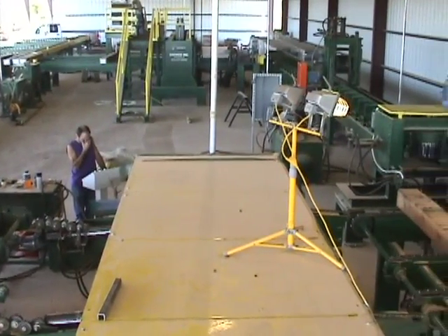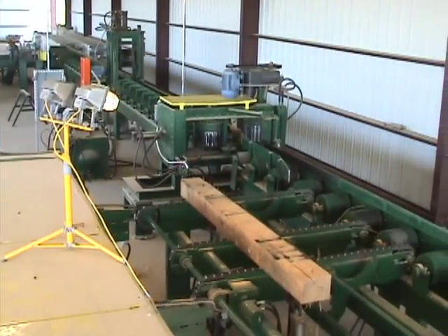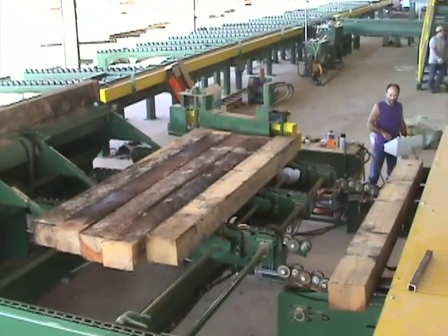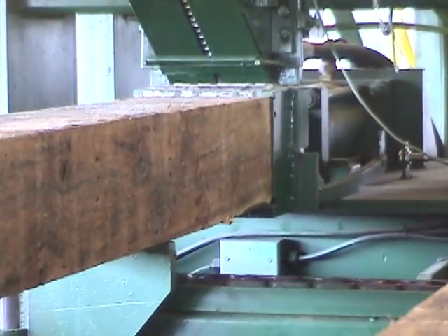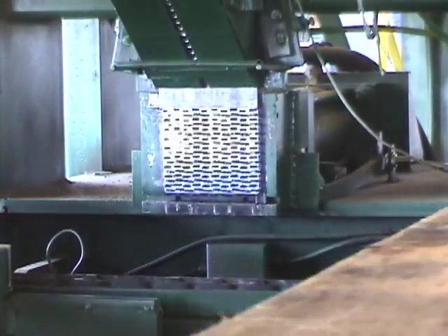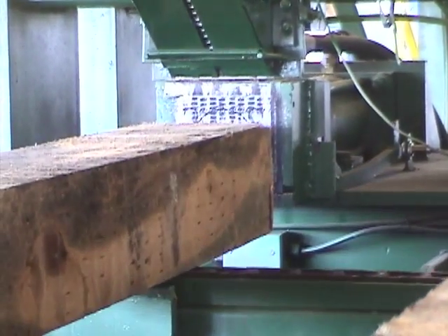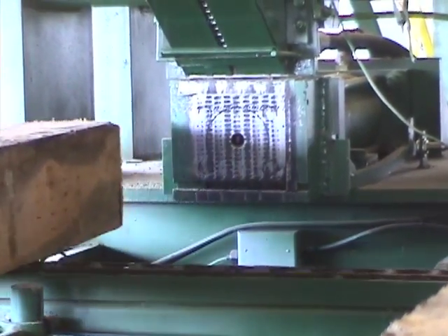We're looking at an operation now in Spring Hill, Louisiana. This system incorporates an end feed deck, an unscrambler, a precision end trim, double end trim saw, grading station, tie plating station, and seven different sorting decks. The grader chooses which station he wants the ties to move to, and the tie is automatically kept in place throughout the entire system.